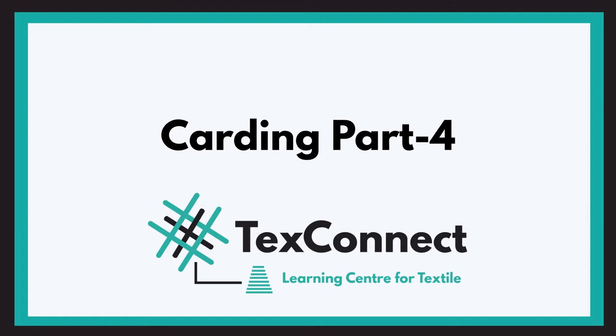Hey guys, welcome to Text Connect, a learning center for textiles. Thank you to all our subscribers for helping us reach this milestone of 2000 subscribers — it is you all who motivate us to make these kinds of videos. If you have not subscribed yet, please subscribe so we can continue making such videos. Now let us start with today's topic: carding.